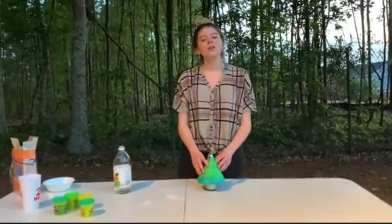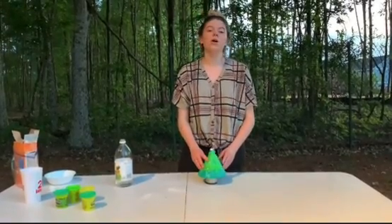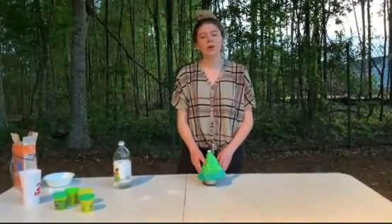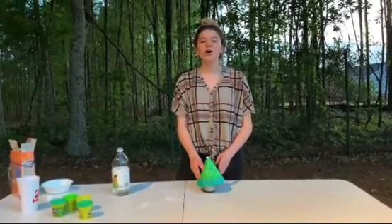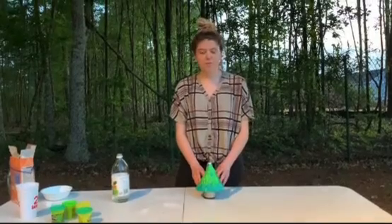Today we saw these two different types of forces work, and I hope you all enjoyed this experiment. If you do this, please comment down below and tell me how it went. I miss y'all — I wish all this wasn't happening, but we just have to make the best of it. Bye!